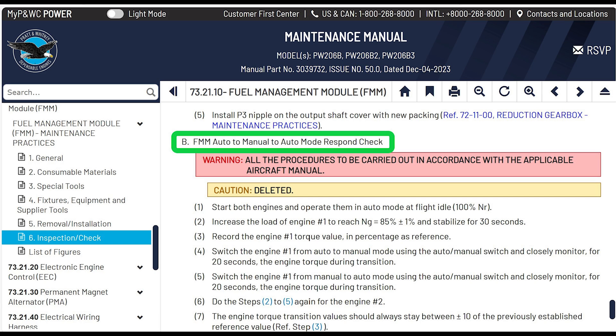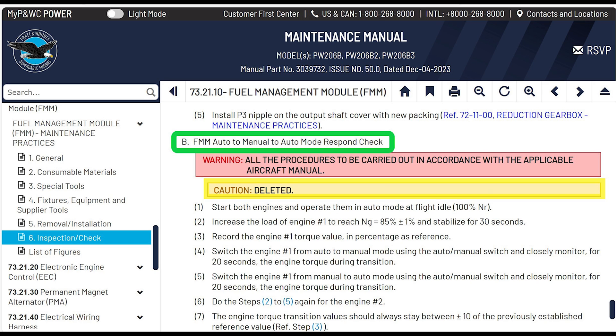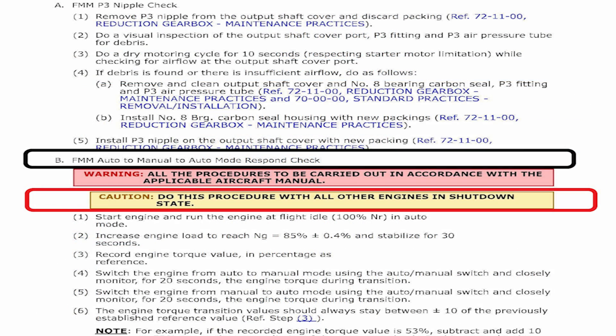The first warning says all procedures are to be carried out in accordance with the applicable aircraft manual — have a pilot run it up unless you're qualified. Right below that is a caution, and it says 'deleted.' Previously it said to do this procedure with all other engines in shutdown state. When this revision came out and you go look at the manual, it's like, wait — this is a huge change. They wanted you to do it one engine at a time out of fear that you'd overspeed your engine.